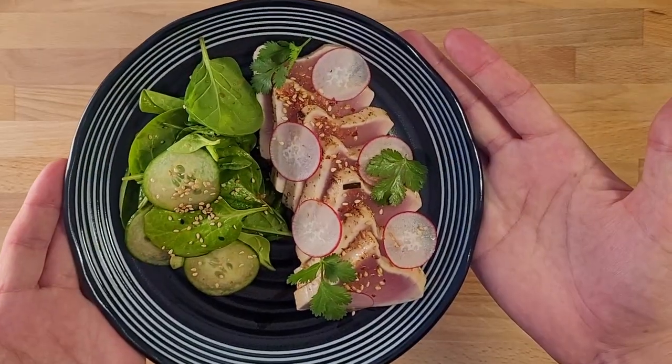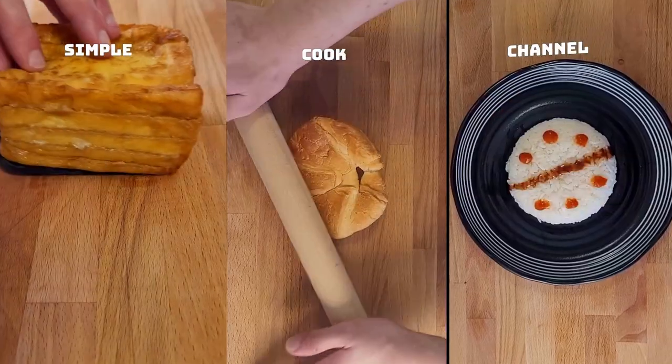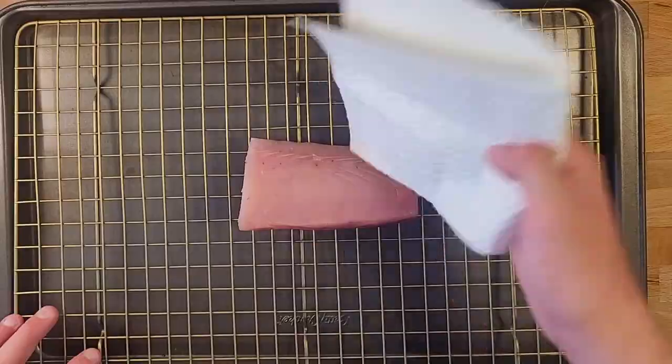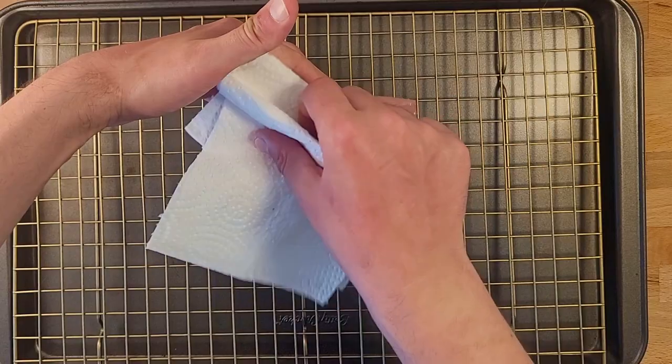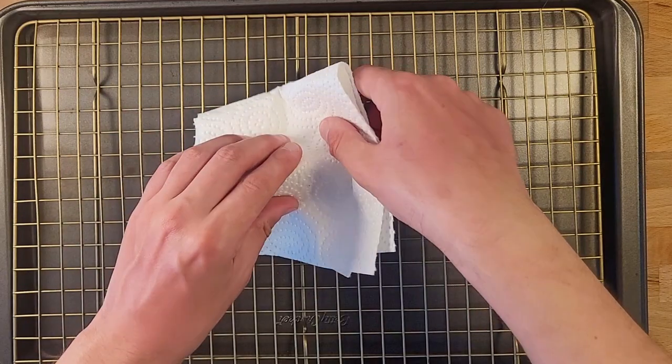So today we're going to do something a little bit different. Our usual content are shorts that just try to make food look as pretty as it can, but today we're going to slow it down. We're going to go through making this plate of tuna from start to finish. I wanted to try out one of these videos with doing as little editing as possible, and just showing you every step along the way.